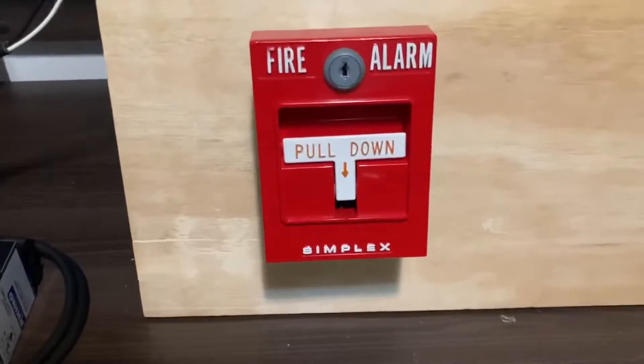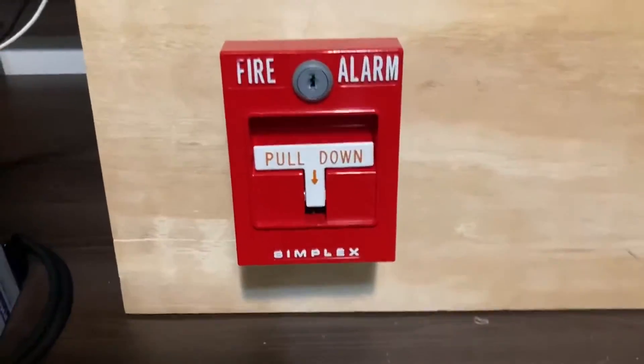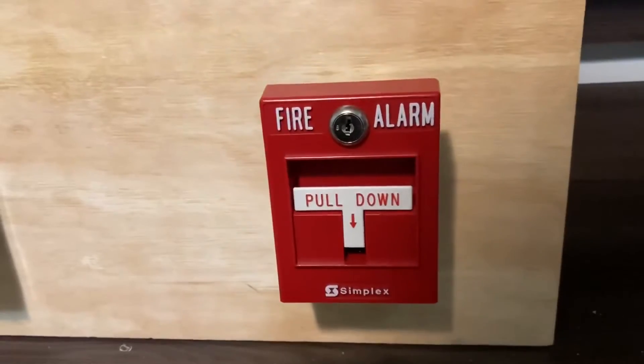And for the pull stations, I have a Simplex 4251-20 and a Simplex 2099-9754.